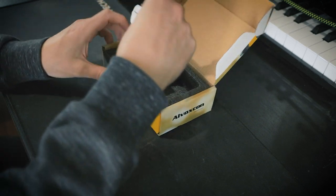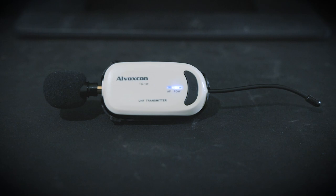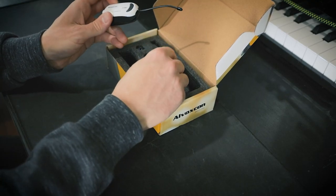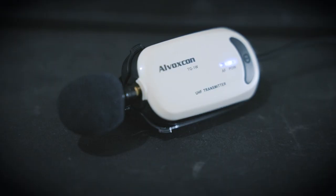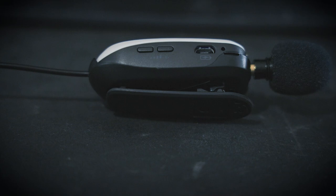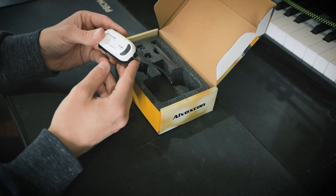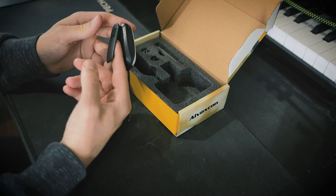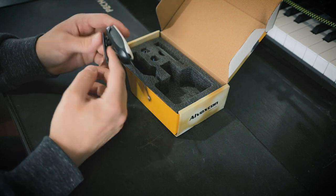Up next we have the transmitter. The transmitter is going to clip onto the person using the mic — it can clip onto your shirt or your belt — and then this will send signal to the receiver, which is where the mic signal will be sent to be recorded into your phone or computer. It's got a power button, a little USB in, volume controls, input for the mic, and of course the antenna to send the signal. It's made out of mostly plastic but has a decent weight to it. The clamp feels pretty solid — it actually has a pretty sophisticated spring mechanism so that it doesn't fall off while you're using it.